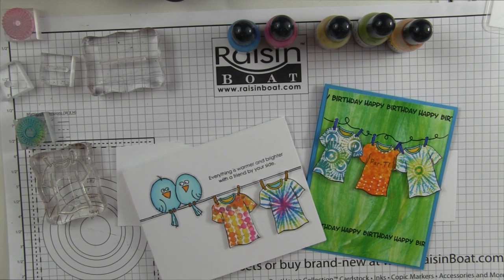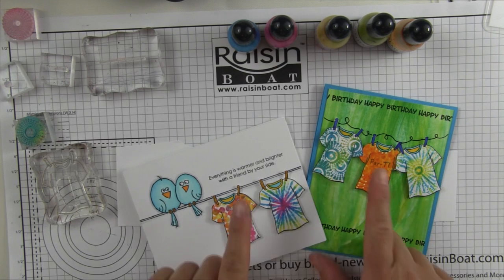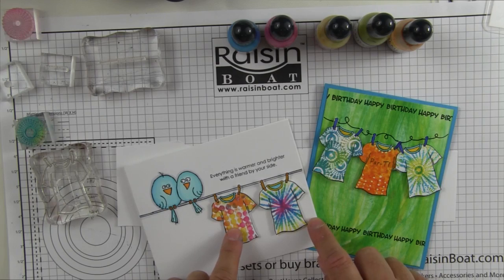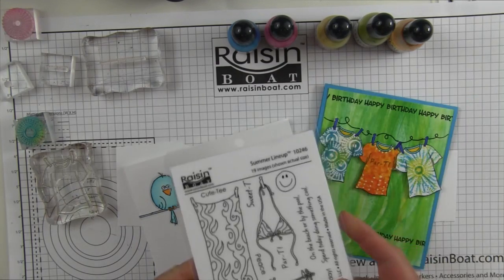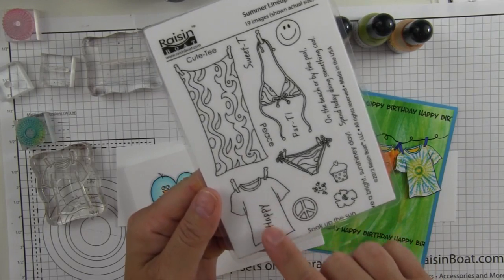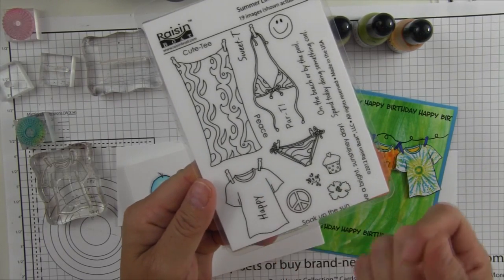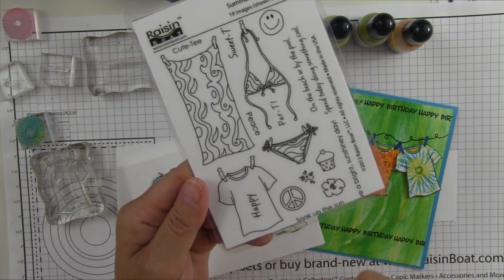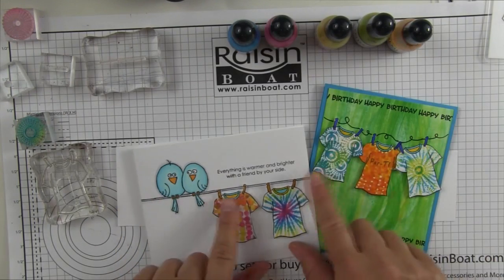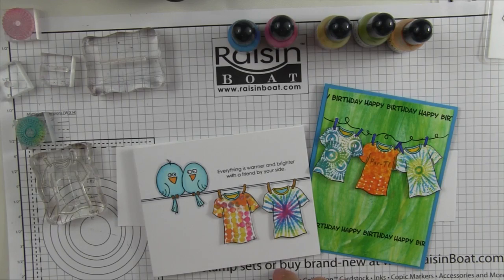Hi, this is Bobby, and in this demonstration I'm going to show you how to make these fun little t-shirts that are inspired by tie-dye. I'm using the Set Summer Lineup — you can see we've got just a blank t-shirt here. This happy is a nested image; it pulls right out, so it's just a blank t-shirt that you're getting in this set, and we're going to apply these fun little techniques to give them the look of tie-dye.